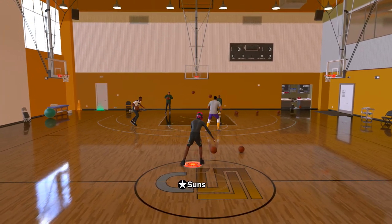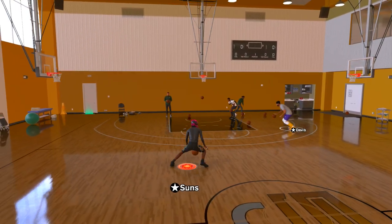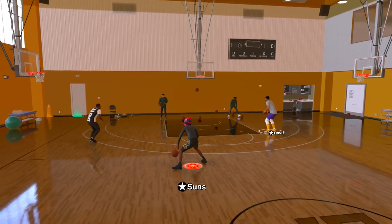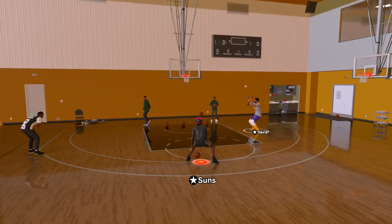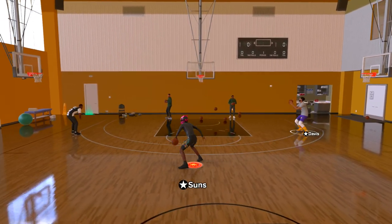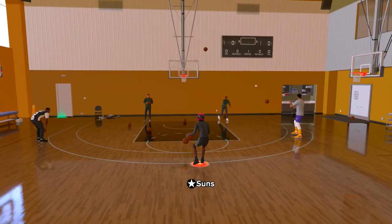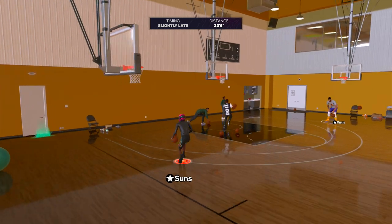This is a new move that's taking over the 2K community right now. It's called the escape spam because you're using your escape and your hezi to do this move. I'm gonna show you exactly how to do that move right now in NBA 2K25, and I'm gonna show you the different sticks you're using because it's so glitchy and it's taking over the 2K community right now.